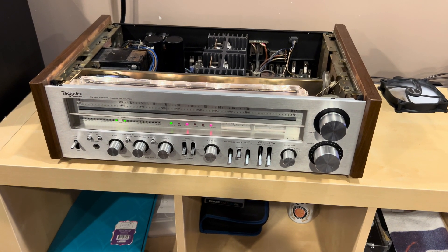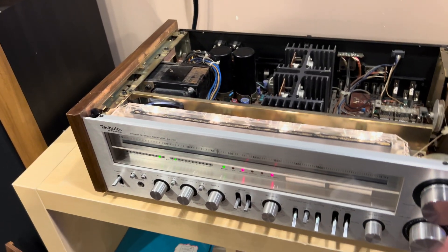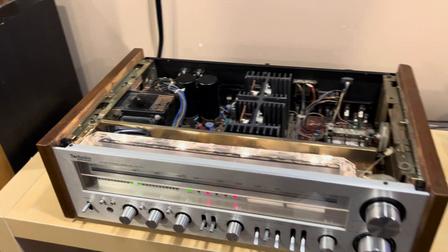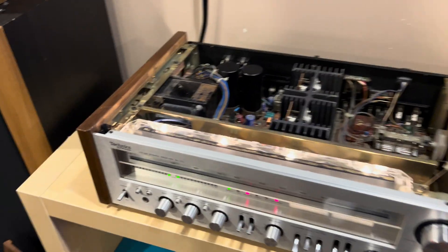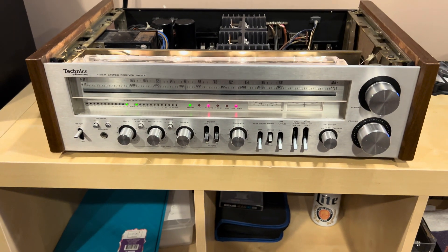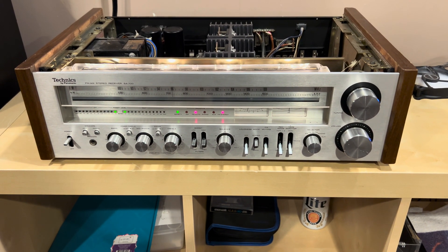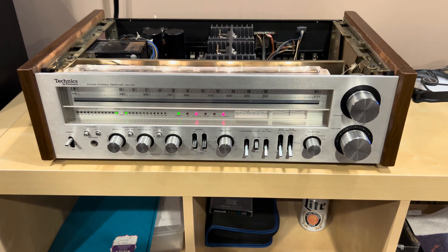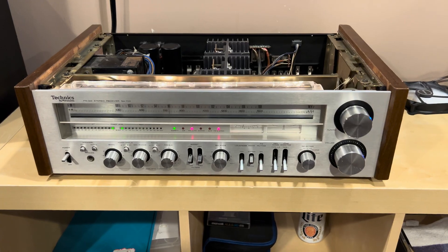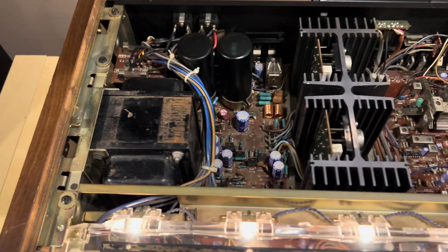I had a viewer on YouTube ask if I can walk through a receiver and talk about what the components are — kind of anatomically what's inside of a receiver. This is a Technics SA-700 from the 70s, and some receivers have parts that are broken out into separate boards. This one's a little bit more consolidated, but I'm going to walk through and tell you what you would expect inside of a typical stereo receiver.